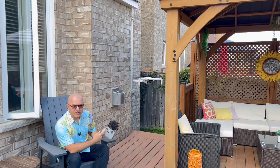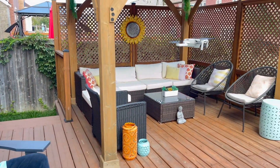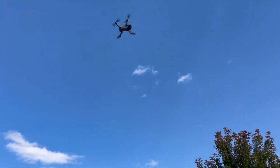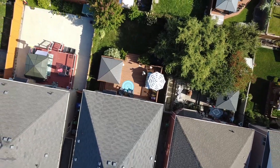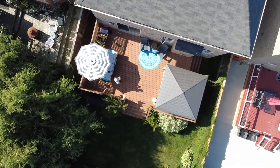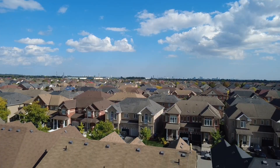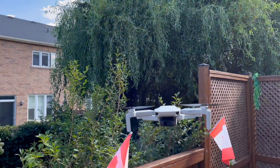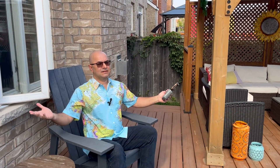All systems ready — let's go flying. The left stick regulates the height up and down; the right stick allows you to move the drone left, right, forward, and back. One thing I love about this drone: it has a return home button. Just one button — you click it and it returns right where it started because it remembers the home spot.